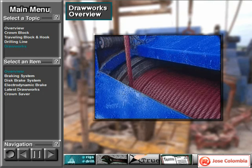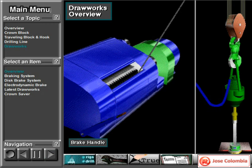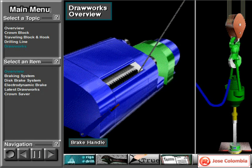The draw works has a large spool or drum around which the crew members wrap the drilling line. Power from the engines or electric motors drives the draw works drum. When the driller activates a control and releases the brake, the drum reels in drilling line, raising the traveling block and whatever is attached to it. To lower the traveling block, the driller releases the draw works brake, and the force of gravity pulls the block down. The driller controls the descent by applying the brake to slow or stop the downward travel.